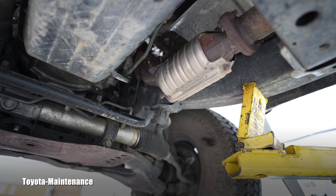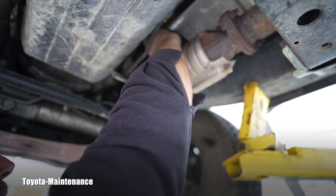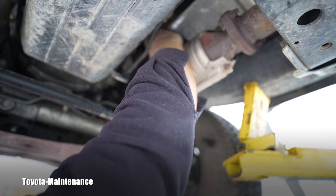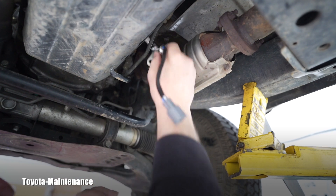Don't forget the new gasket. There's relatively a lot of space — nothing difficult. I'm done. Since I already erased the codes, I will just run it. I can still recheck with the scanner, but this should be perfectly finished — a done, relatively easy procedure on this 2000 Tacoma.